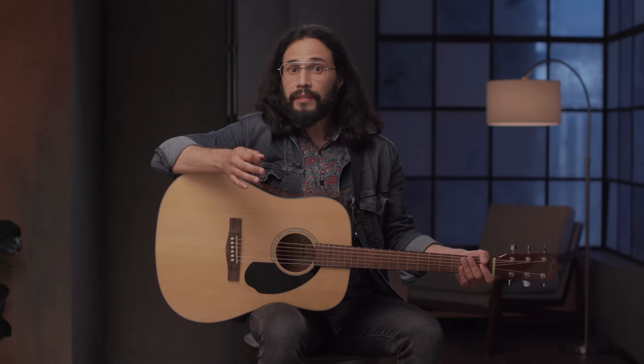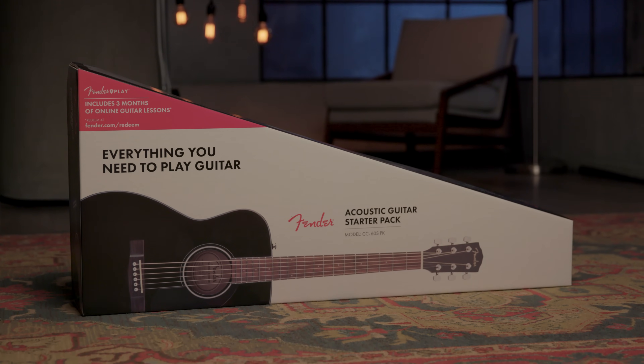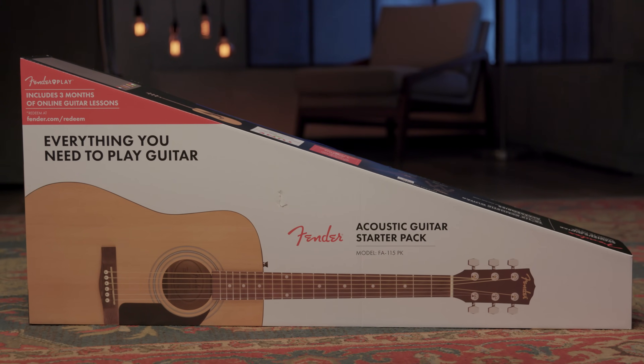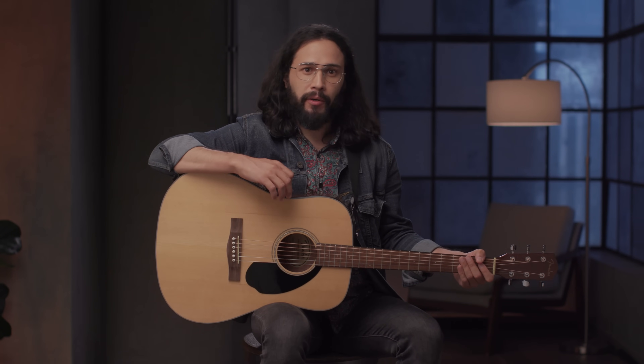I also wanted to mention that we have a CC60S Concert Pack, which offers a smaller body acoustic guitar, a favorite among singer-songwriters and solo musicians, and an even more affordable acoustic pack, the FA-115 Dreadnought Pack. Any one of these packs is the perfect entryway into playing the guitar or bass, and has everything you need to get started.